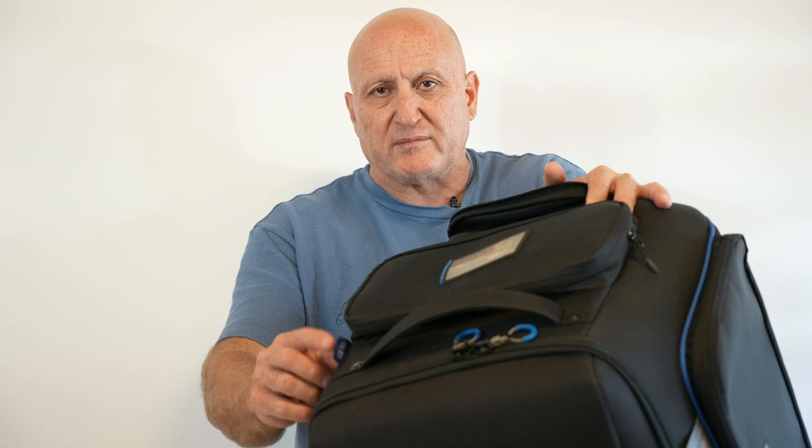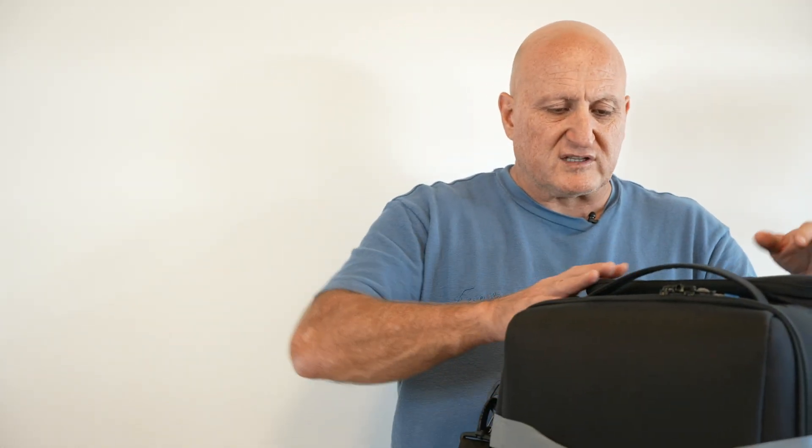The model number is always on a small flag that you can find in any bag — so here you can find it right here. Now, about this bag.